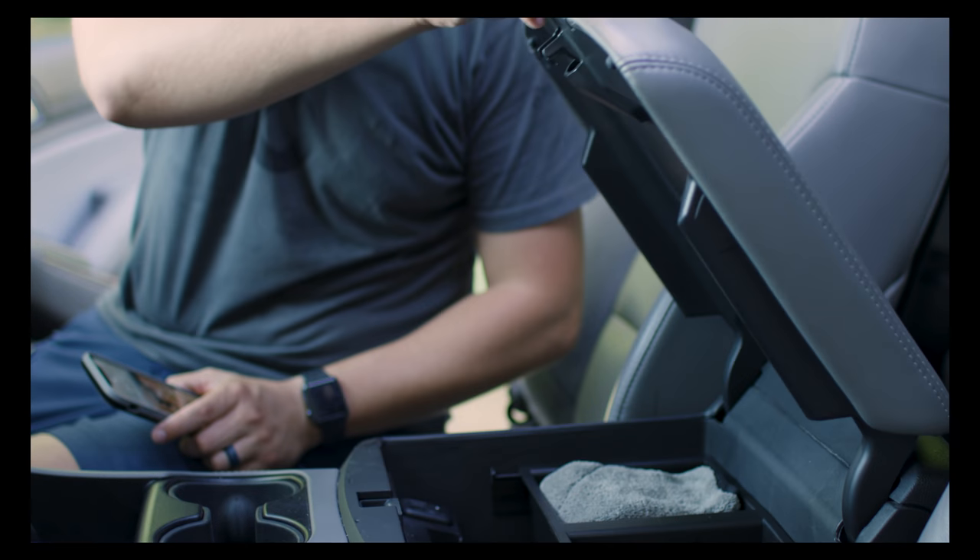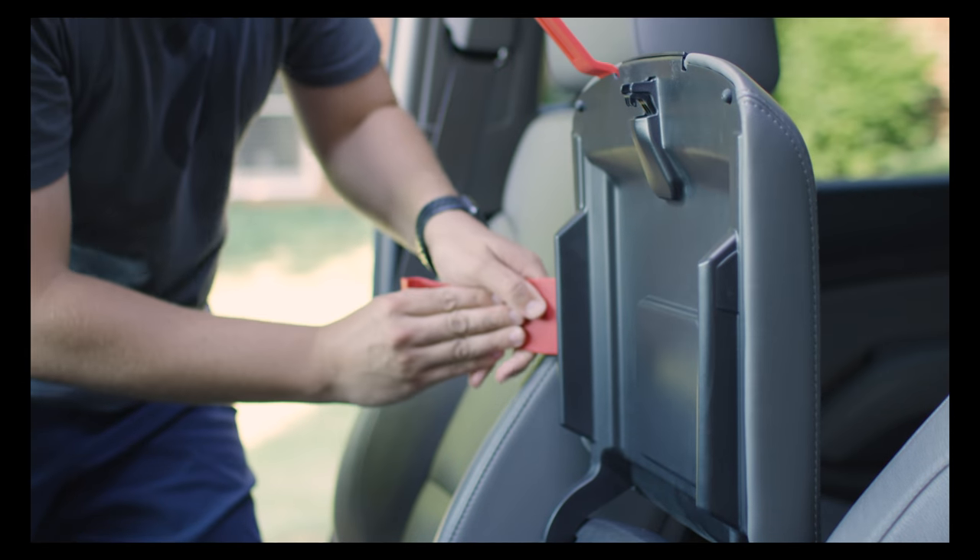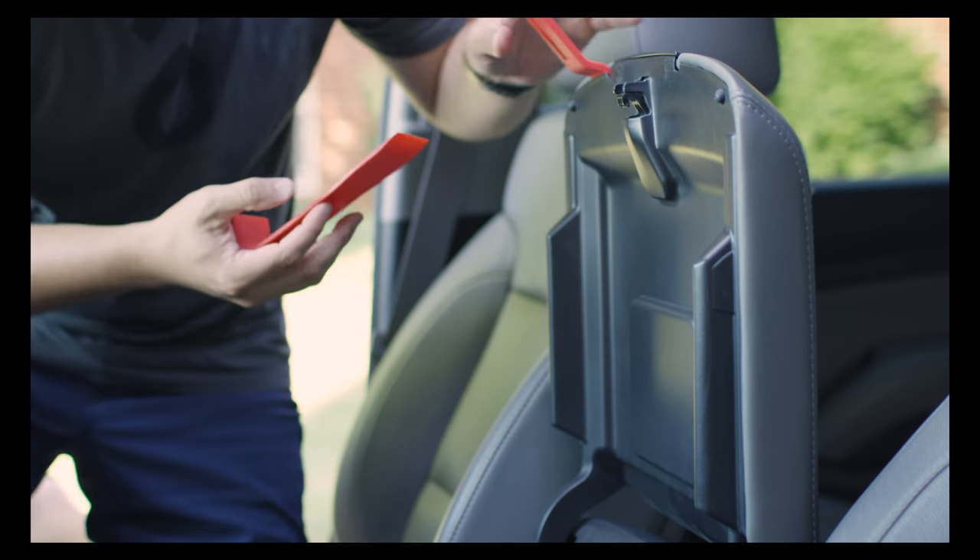Use your trim removal tools to work your way evenly around the surface until you get a good separation that you can pull away from the lid. This step is probably one of the hardest, and it's best if you go slow.